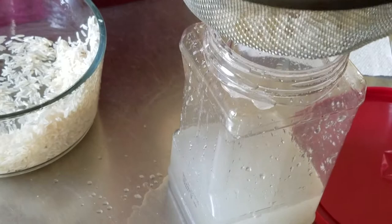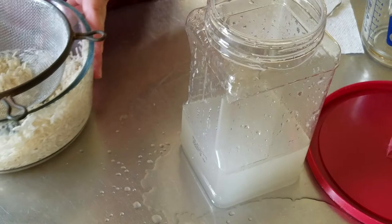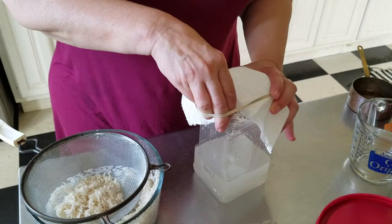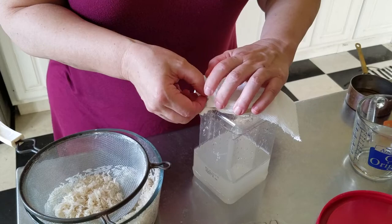This rice we can go ahead and cook — that'll be good for dinner. Then we're going to cover this with a paper towel or a coffee filter and a rubber band, and we're going to let it sit on the counter. It's going to be colonized by bacteria from the environment.